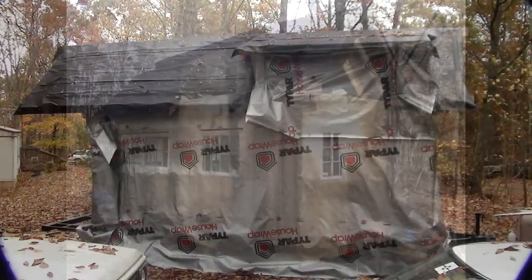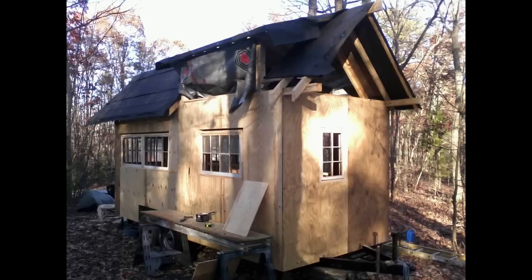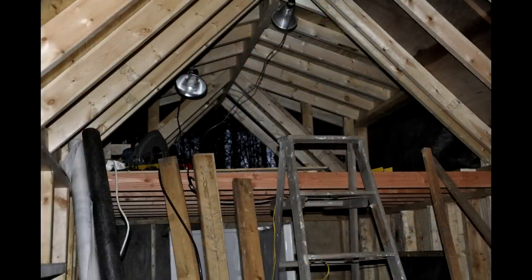Right after I got finished there was a hurricane, so I just wrapped the whole house up, and then after the hurricane was over I put the sheathing on the outside.